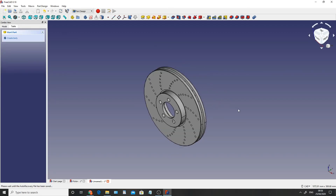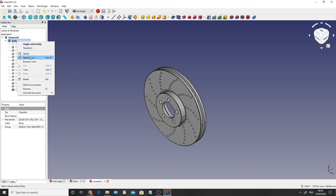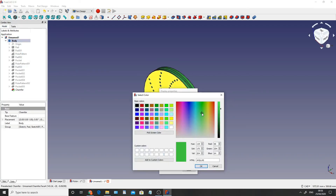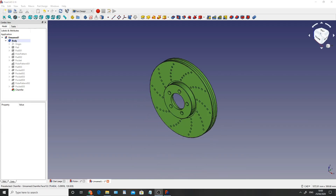If you'd ever like parts to stand out from other parts by changing the colours, all you have to do is click onto Model, right click on Body, click on Appearance, and then change the shape colour to whatever you'd like - so let's go for a green. So there we have it - a brake rotor. I hope you enjoyed creating this, and if you have any tips and tricks on how I can improve my future content, just let me know in the comments down below. Thank you for watching and I'll see you next time.